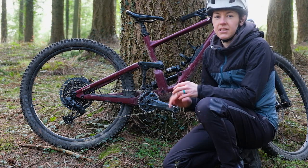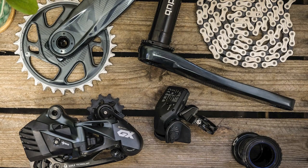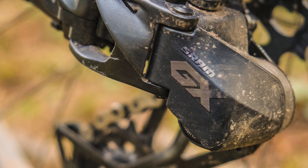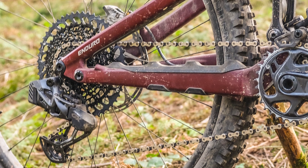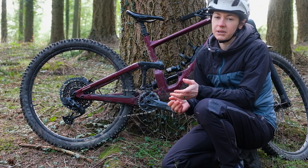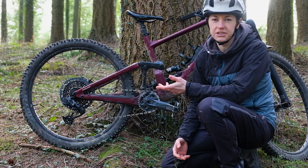The upgrade kit is £554, and in there you get a mech, a shifter, a battery, the battery cover, and a chain gap tool which you use when setting up the mech. If you buy them all separately, the mech is £342, the shifter is £139, and the battery is about £40 each. That sounds expensive compared to simply buying a new mechanical GX mech at £110 full retail and a new shifter at £36, plus maybe a tenner for new inner and outer cable.